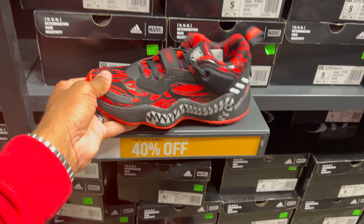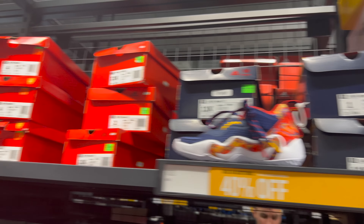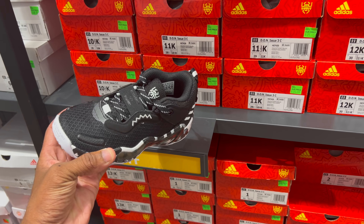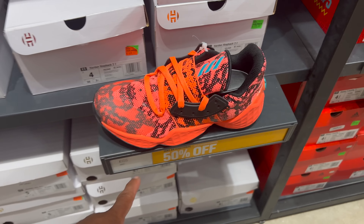More Don Issue Threes, this one is 40% off of $80. This one is 50% off of $60 — so it's a $30 shoe, small sizes. There's some more over here, these are 40% off of $75. They got the Hardens as well — 50% off of $70, so that's another $35 shoe. Multiple sizes.